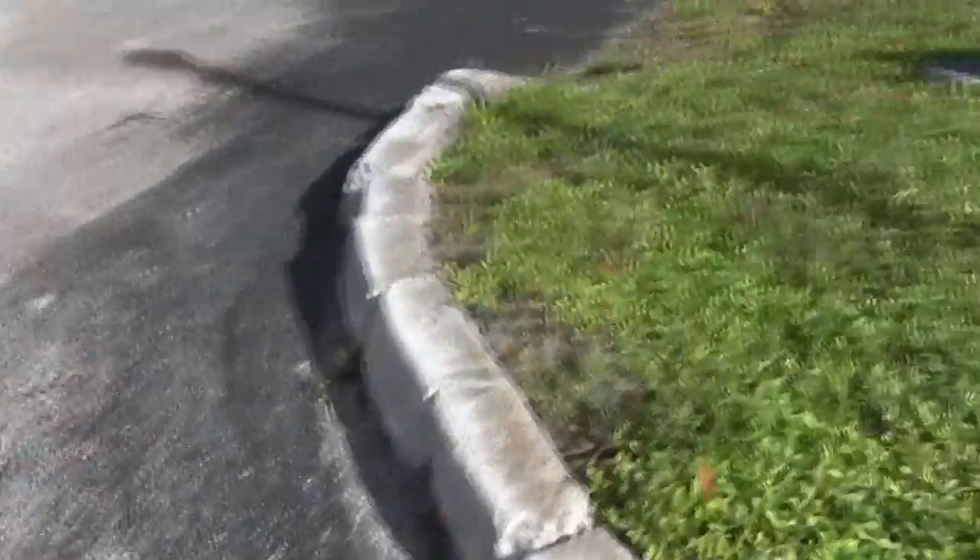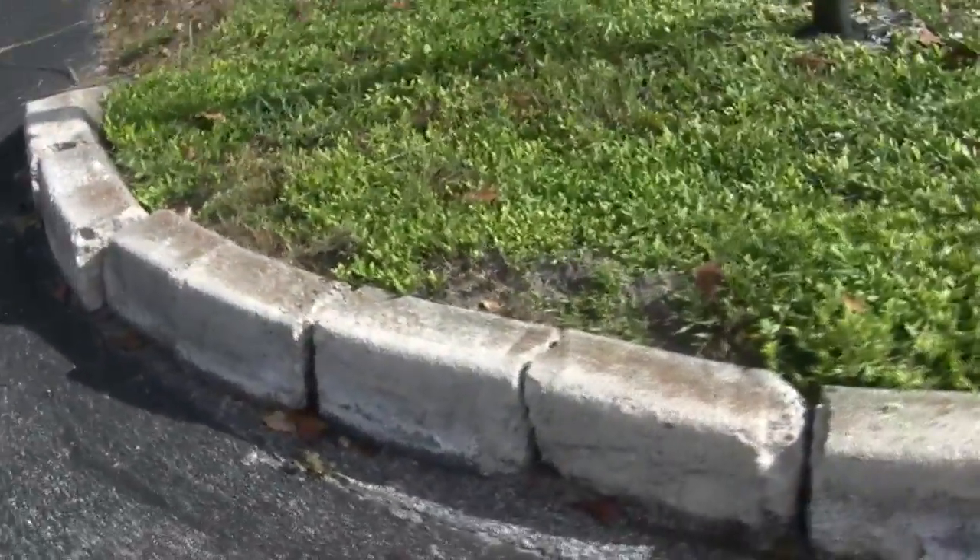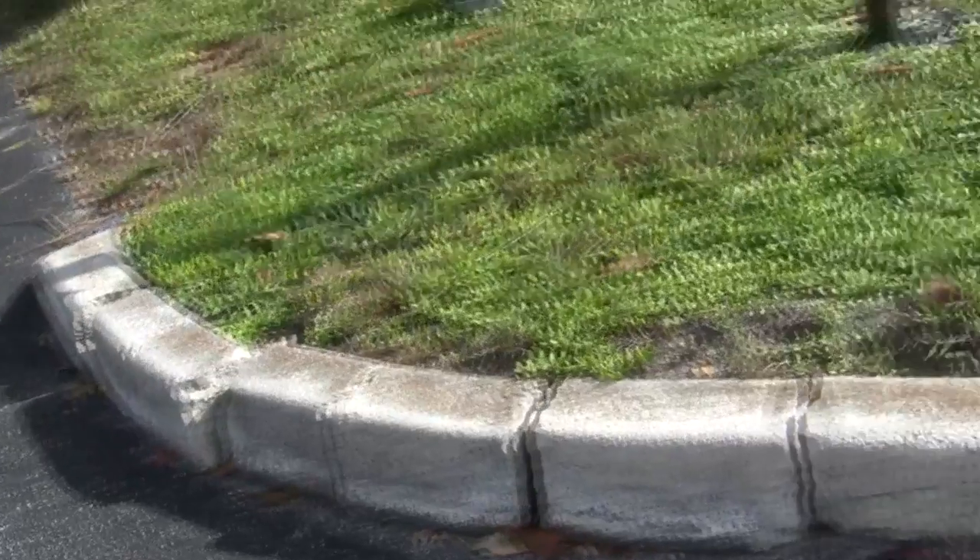This is one of the sorriest curves you'll ever see. We're going to have this puppy all patched up.